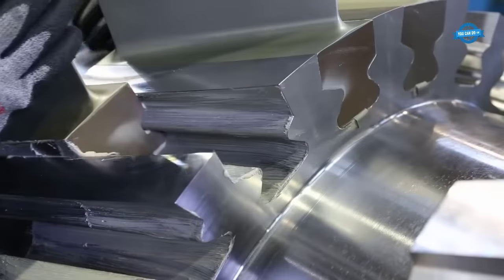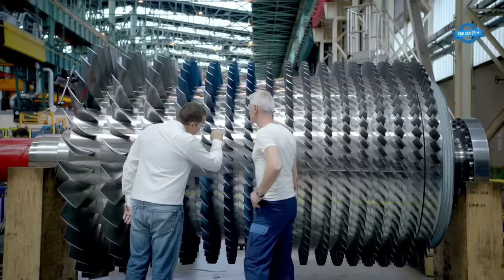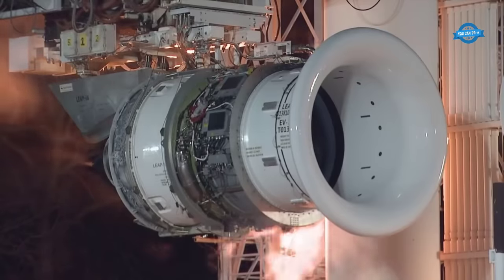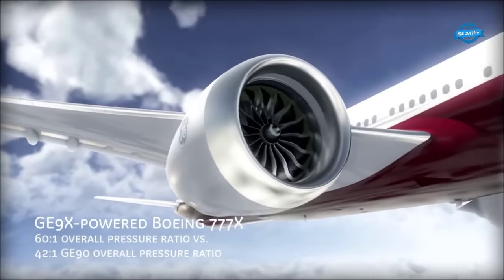Hello, my friends, and welcome back to the You Can Do TV channel. In this video, we will explore the manufacturing process of complex giant machines like the largest screw compressors, giant gas turbines, and aircraft engines.